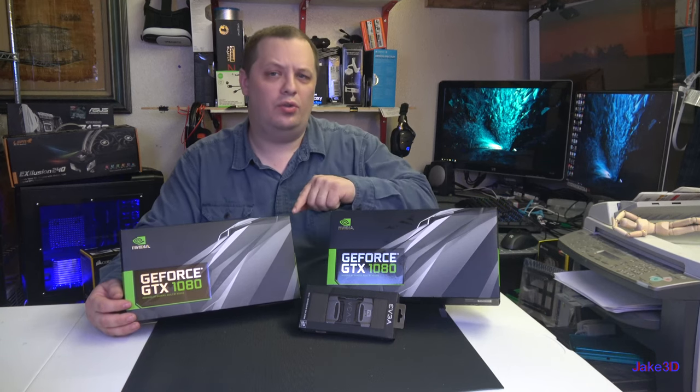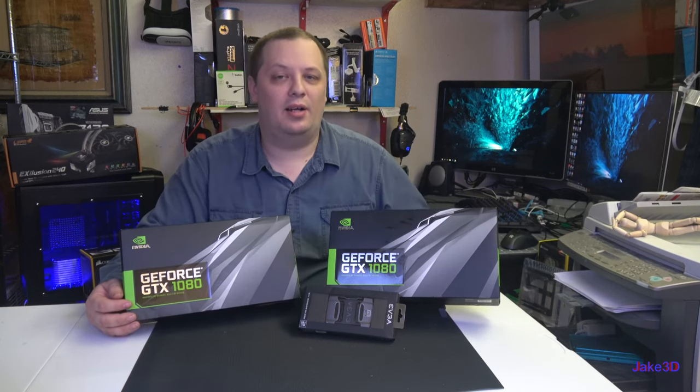Thanks for watching Jake3D. Today I'm going to unbox dual GTX 1080s and an SLI bridge. Enjoy!